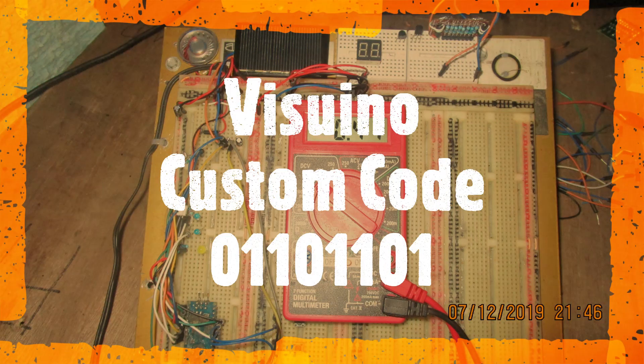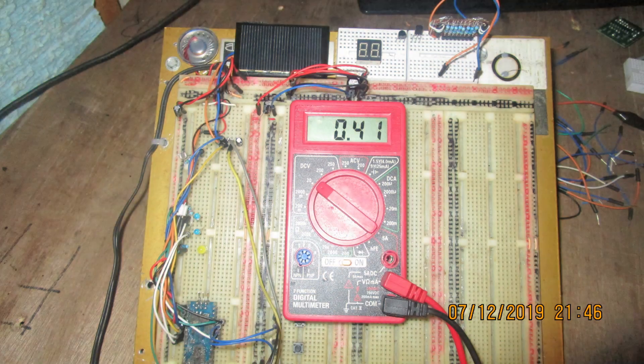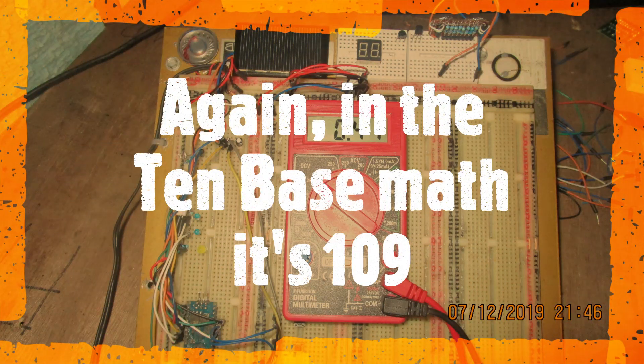This is Vizuino custom code 01101101, and again in base-10 math it's number 109.